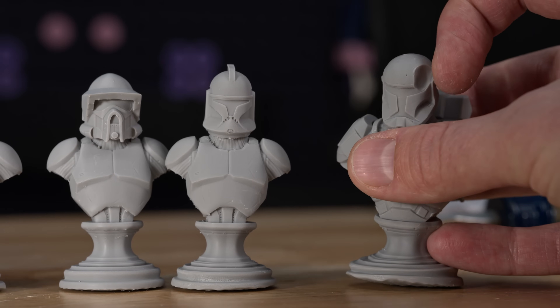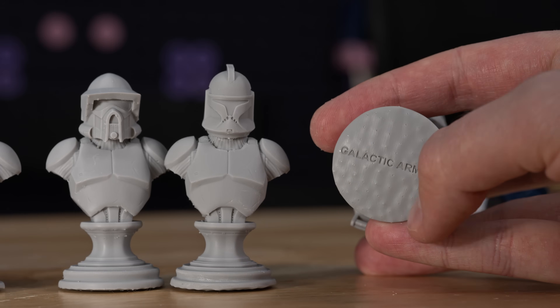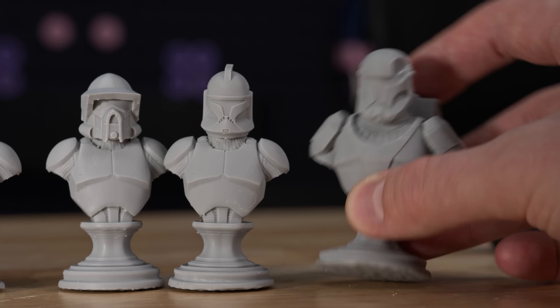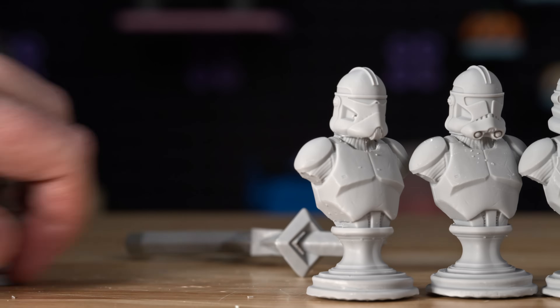I did drop this one on the ground, which gave it a big crack on his head. And most of them I used the wrong settings—the bottoms are not flat, so they don't sit flat on the ground, which is disappointing. It's something I need to learn and get better with resin printing.